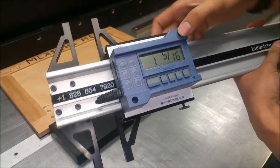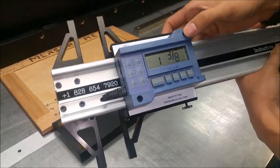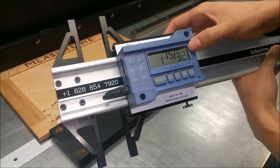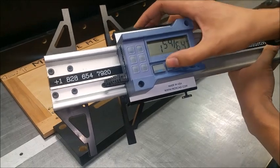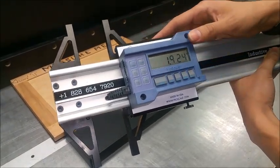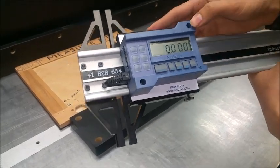A black bar denotes that it's getting closer to the next measurement. Similarly with thirty-seconds, you can also display sixty-fourths of an inch, decimal millimeters, and decimal inches. You press the datum key to zero it.